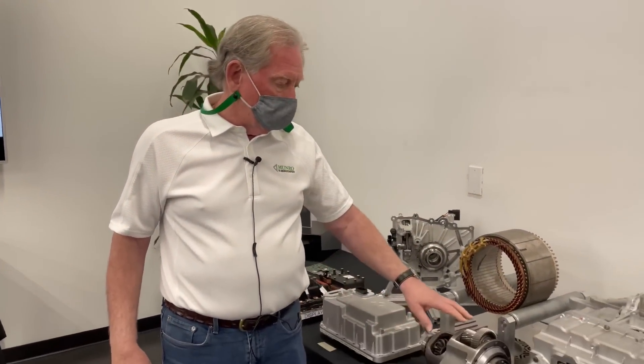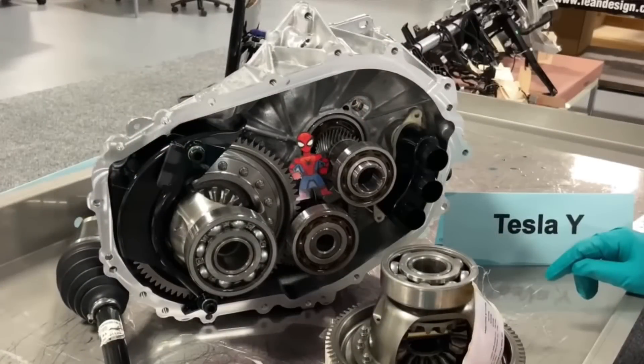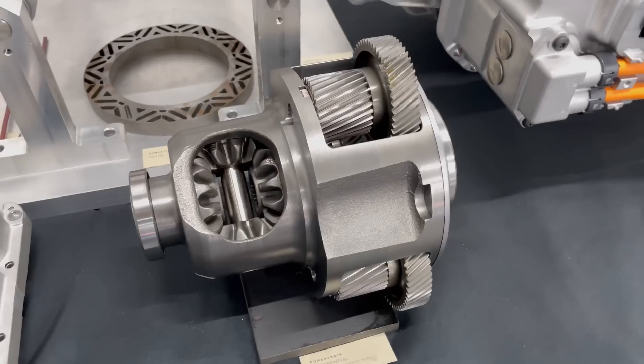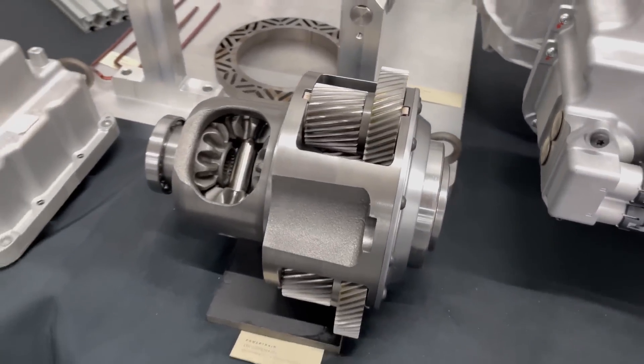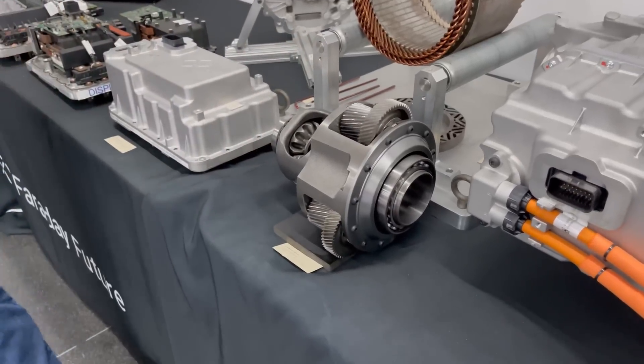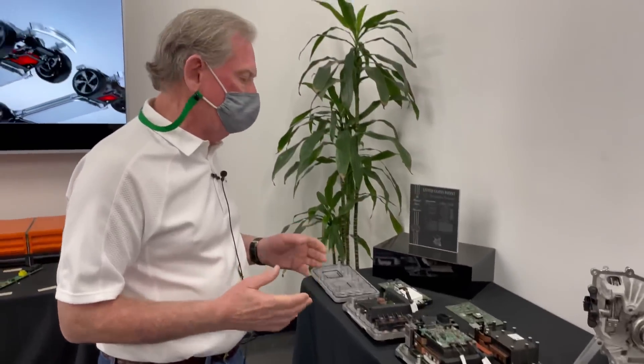This is what the gearbox looks like. For those of you who have seen the gearbox from Tesla or Porsche, this gearbox is much smaller and it's got planetary gears in it — a little different from everybody else who is using spur gears.